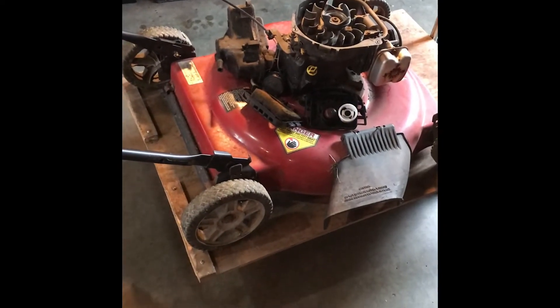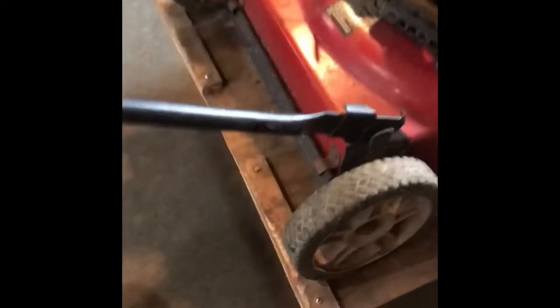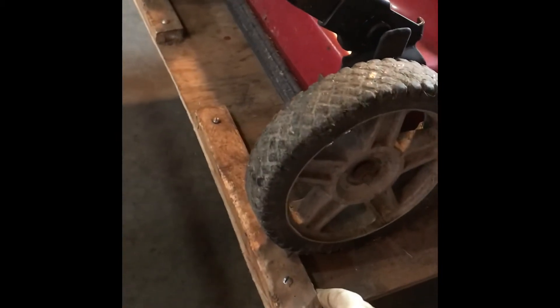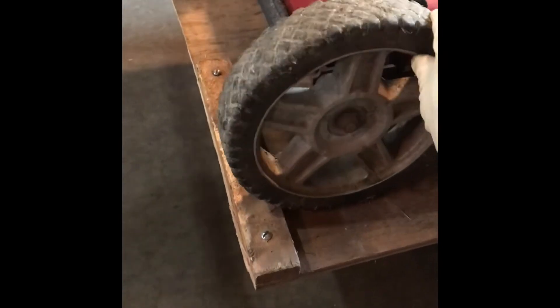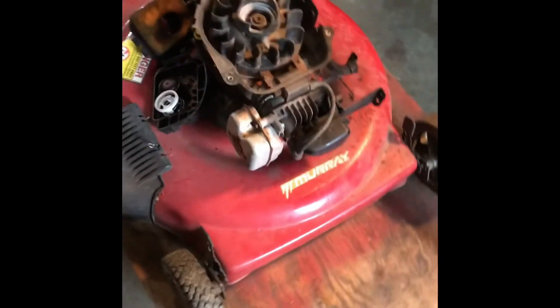So again with this lift, I also installed some pieces of wood here to stop the mower from rolling backwards, and then we have the foot pump.